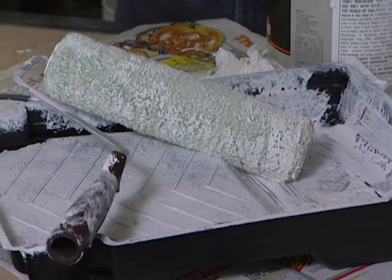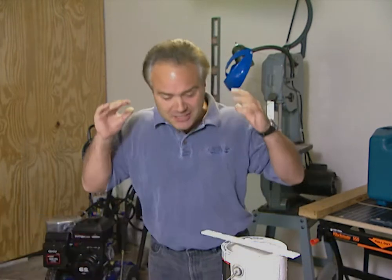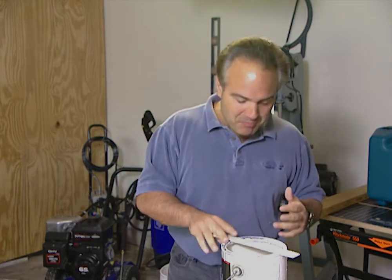Does this look like torture? Most people dread painting — the mess, the fuss. But when you were a kid, it was a lot of fun. You painted with your fingers and had a great time. Painting still can be a party, and I'm going to show you with the right tools how to take the pain out of painting.